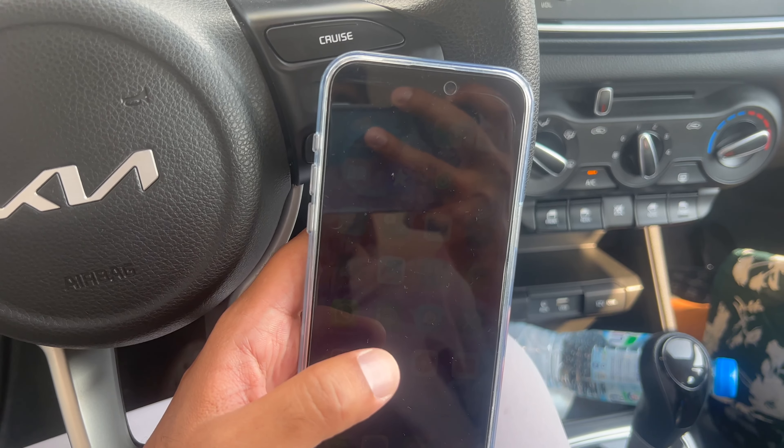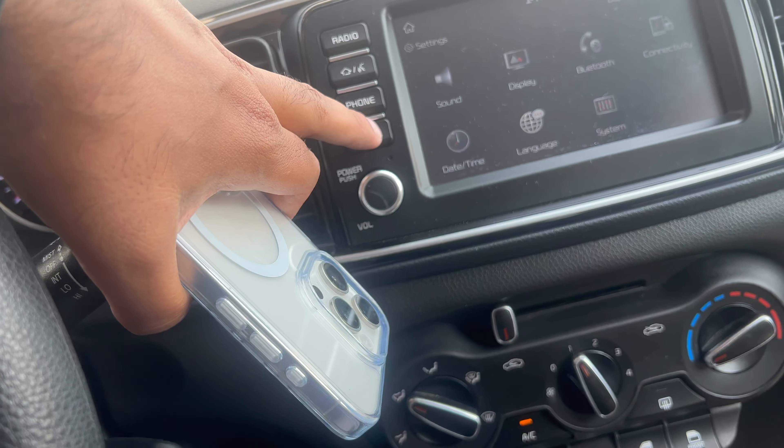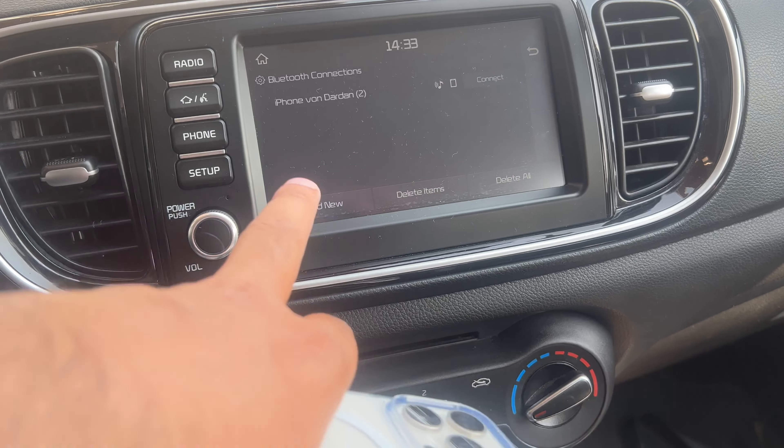The first thing you want to do is go over to Setup, so we're going to press Setup. Then it says Bluetooth, so we're going to press Bluetooth, then Bluetooth Connections.